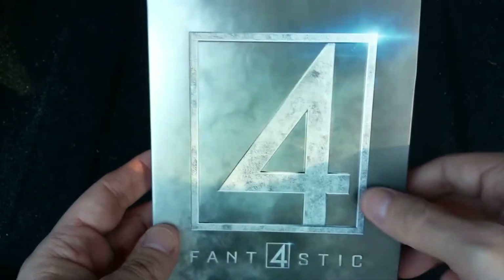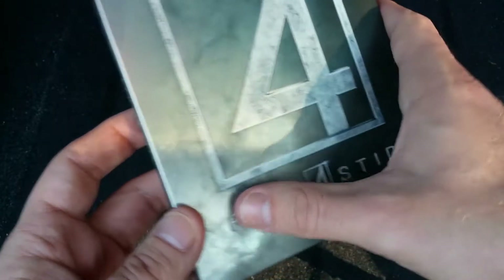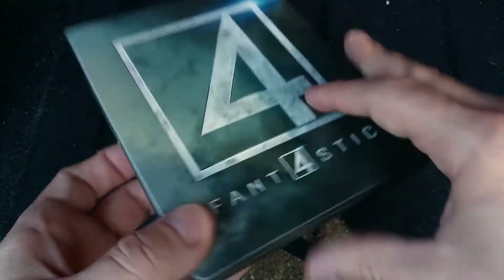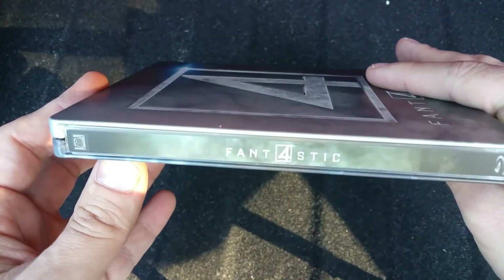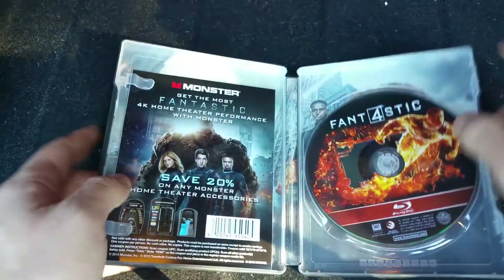It's a nice looking steelbook, there's no doubt about that. The four — the outline — is all embossed. The name is embossed. You've got Fantastic Four right there, and then you've got them right there. So let's go ahead and get this open.